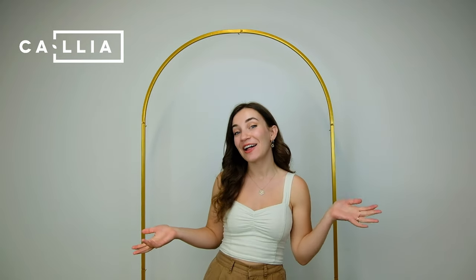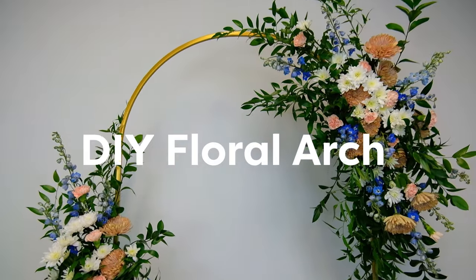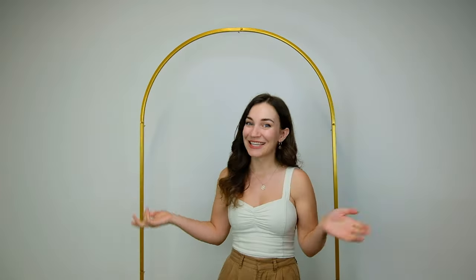Hello there flower enthusiasts! Welcome to Calia Flowers, your go-to destination for all things blooming and beautiful. Today we have a very exciting project that we're going to walk you through. It is our DIY floral arch piece, perfect for weddings or events. Okay, let's get started!